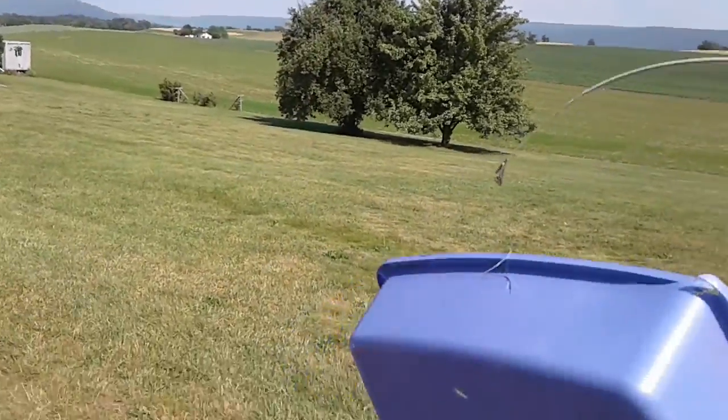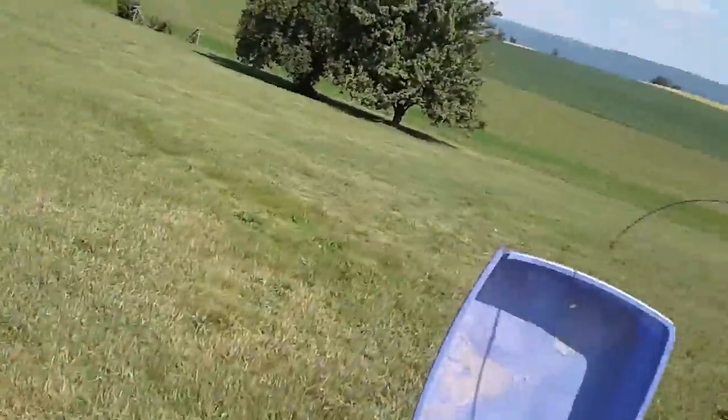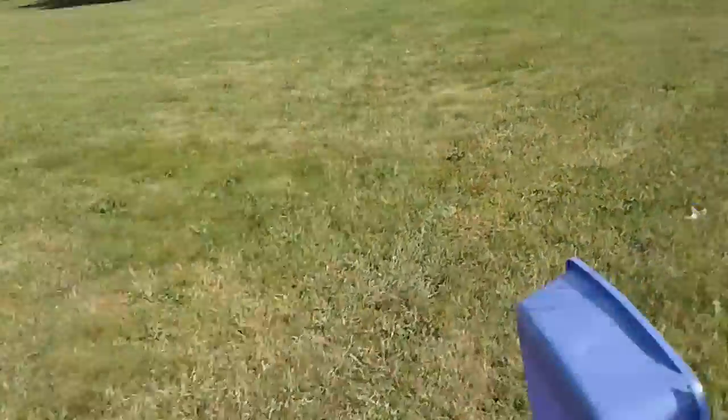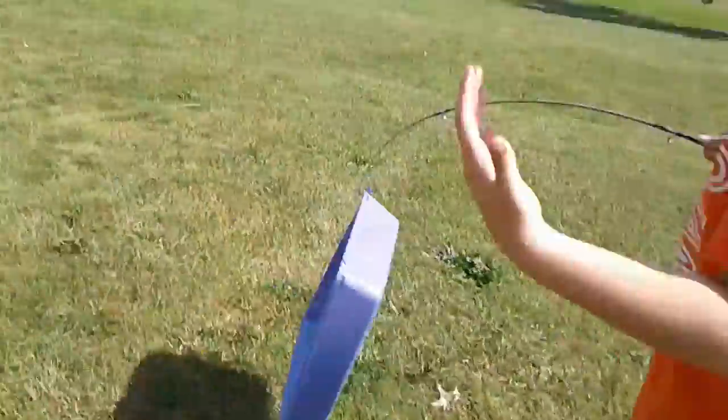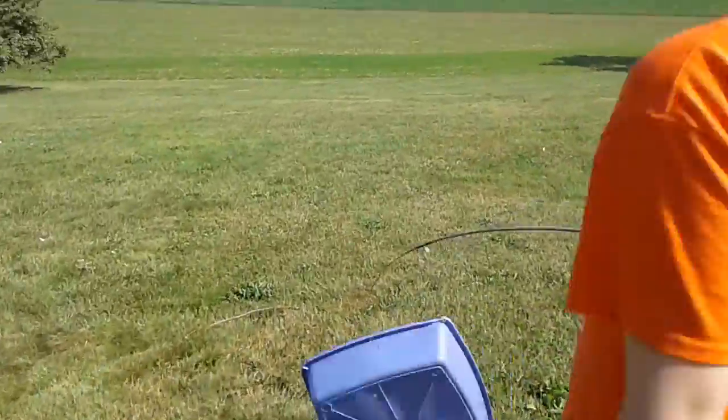So today we're going to show you how to make an easy trap. We're using a litter box, but when you guys actually do it, use deeper boxes and stuff like that. This is just for demonstration. Sorry if we talk a little fast.